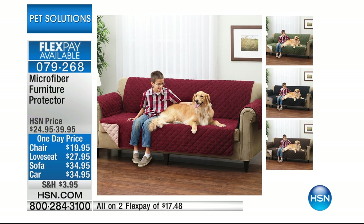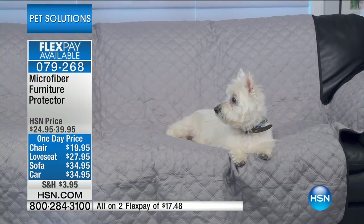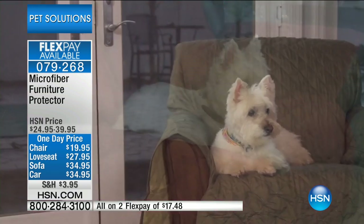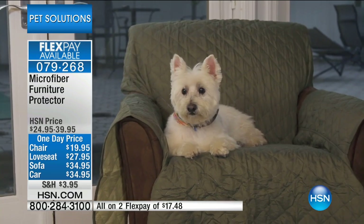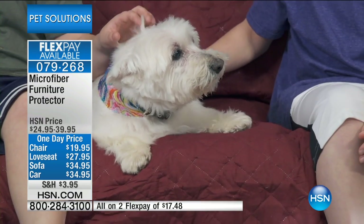We have it in different varieties of sizes — we have it in our chair size, our love seat, our sofa, and then one for the cargo and back seat, so that's for your car. It comes in four great colors and they are reversible. You're looking at the gray, and that has a reversible black. There's also the wine, which has a mocha reversible, a green one that is olive and sage, as well as a chocolate and tan version.